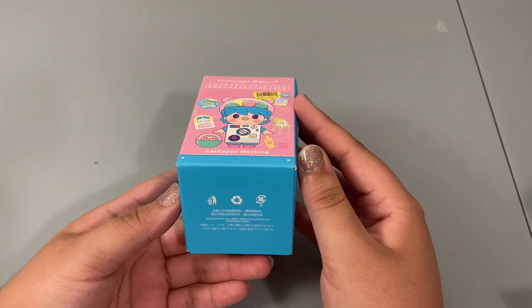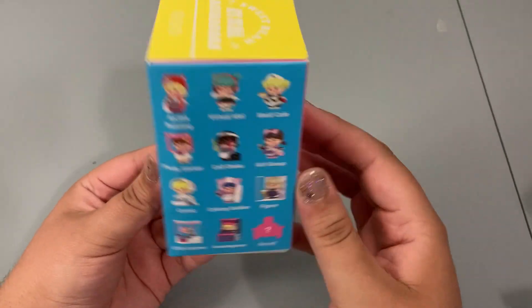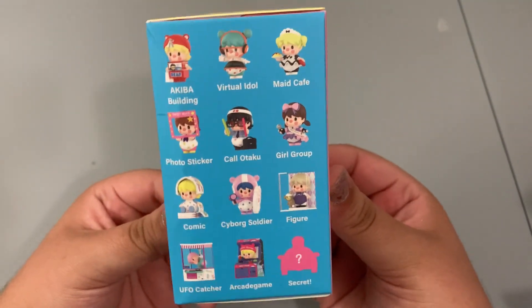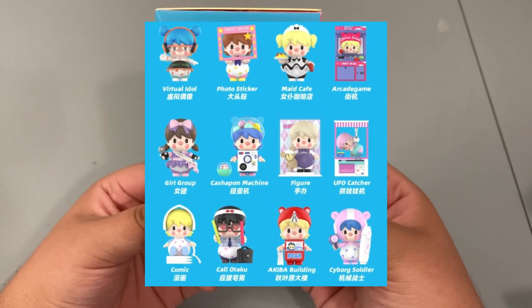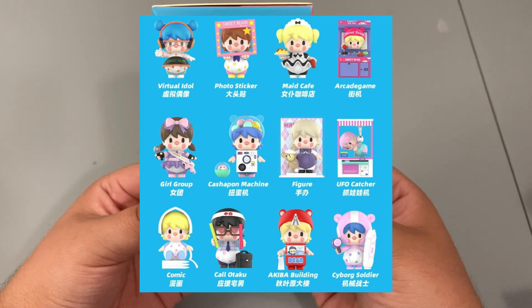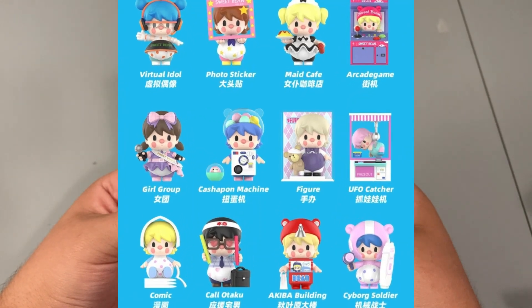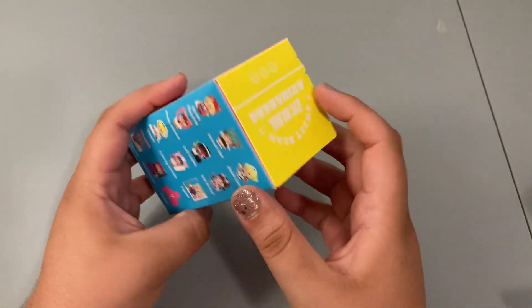The bottom lets you know the package is recyclable, and the top again gives you the series name. The characters you can get include: Akiba building, virtual idol, maid cafe, photo sticker, call, otaku, girl group, comic, cyborg soldier, figure, UFO catcher, and arcade game. I'm really hoping to get the arcade game — but let's see who we get!